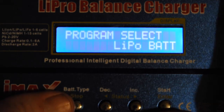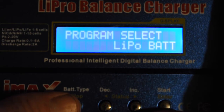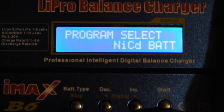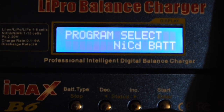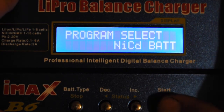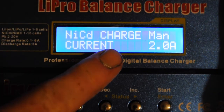Specifically NiCad, because that's what I was using as the example. You have the battery type there — I'll click through: nickel metal hydride, one more, nickel cadmium. So once you're at the particular battery type you want, you click start.